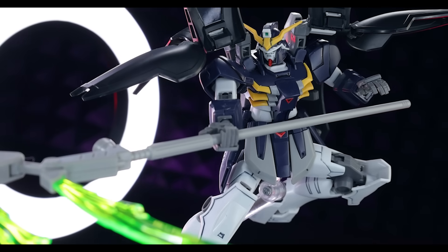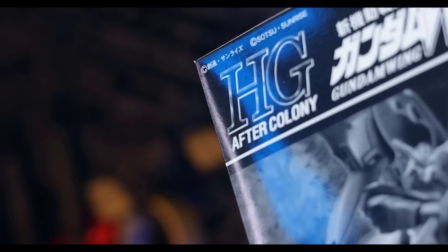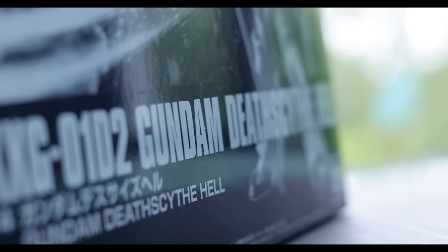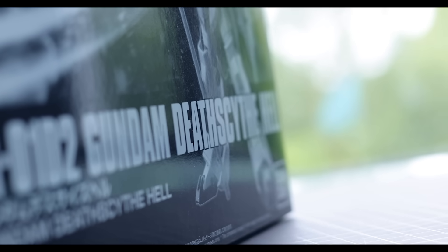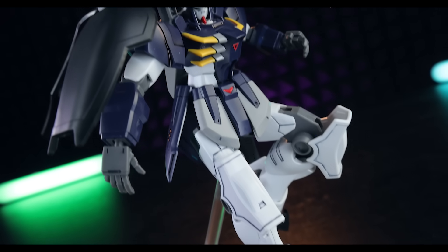Hey, what is up everyone, welcome back to another review. Today I'm taking a look at the High Grade After Colony Gundam Death Scythe Hell — the only time Bandai has done the Death Scythe Hell TV version, aka Death Scythe done right.